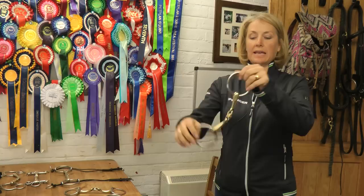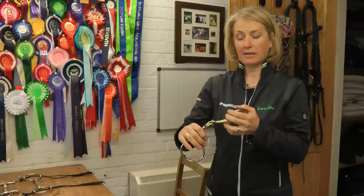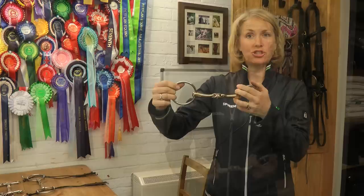Another way to create more salivation in the horse is to use the KKWH Ultra. We're looking at the little disc in the middle of the bit, in the middle of the lozenge, that the horse can play with. It stimulates the tongue and encourages the horse to salivate. It's very important that the horse does salivate, as the salivation process encourages the horse to relax. We want the horse to have a relaxed jaw, which creates submission.